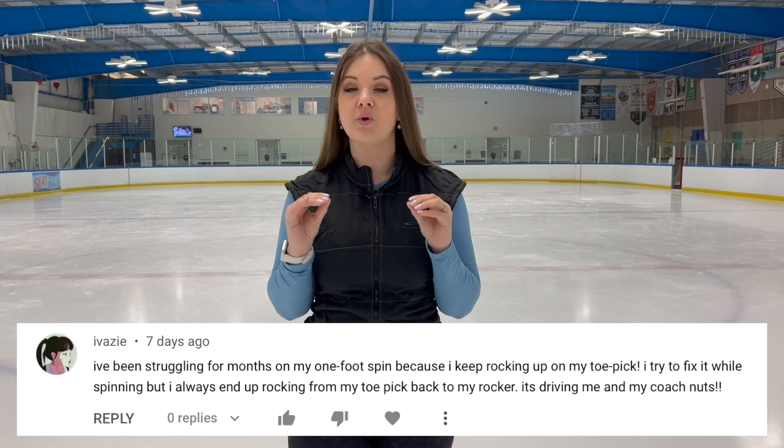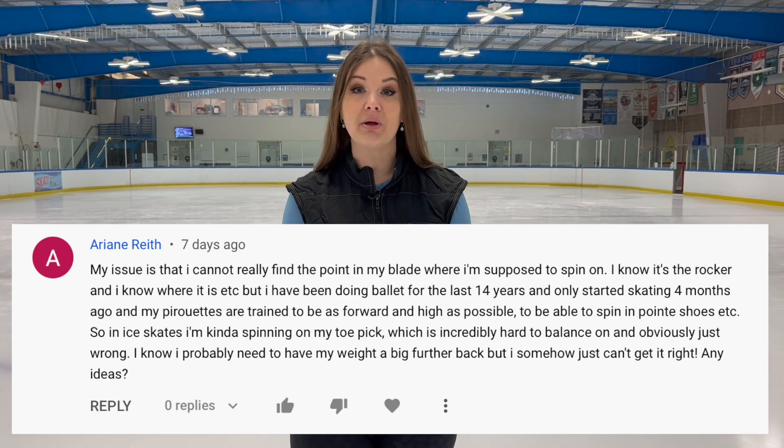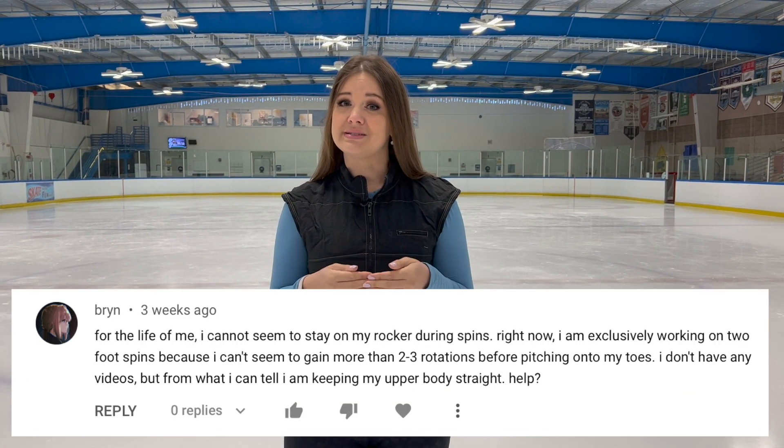In looking at all of those comments, I found a couple of significant themes, and one of those themes is that a lot of you are finding you're going up onto your toe pick during your one-foot spins. So many of you are struggling with that, and we're going to address that today.